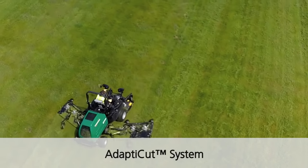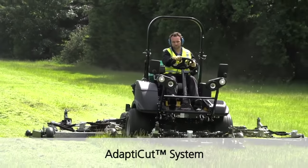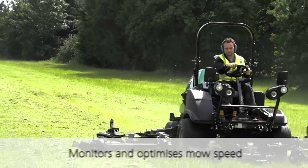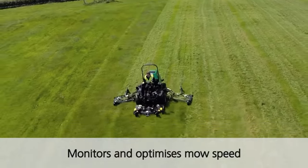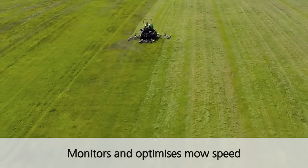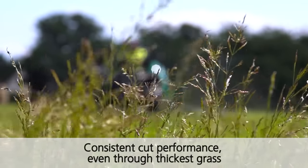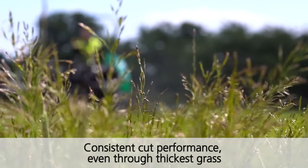Our adapter cut system on the MP653XC utilises fly-by-wire technology. This enables us to let the machine control its operational speeds, either being programmed by the supervisor or the machine actually — when cutting grass — will monitor its own operational speeds, ensuring a good quality of cut.